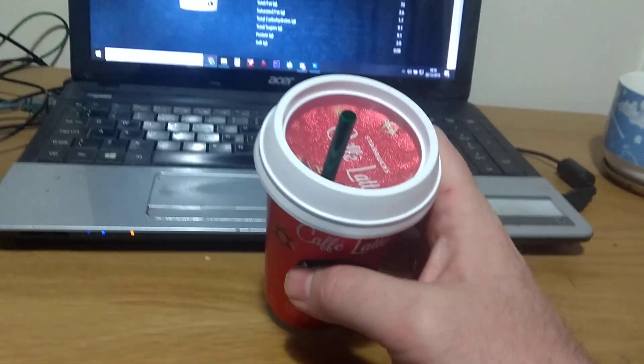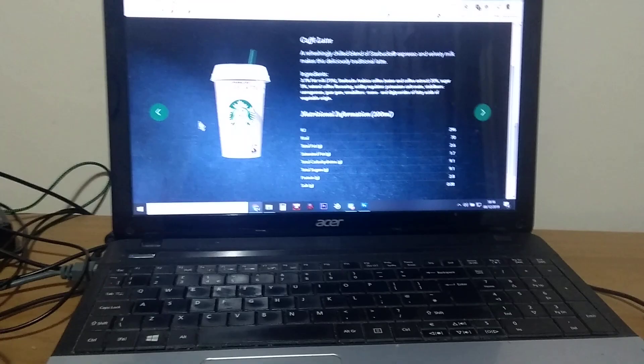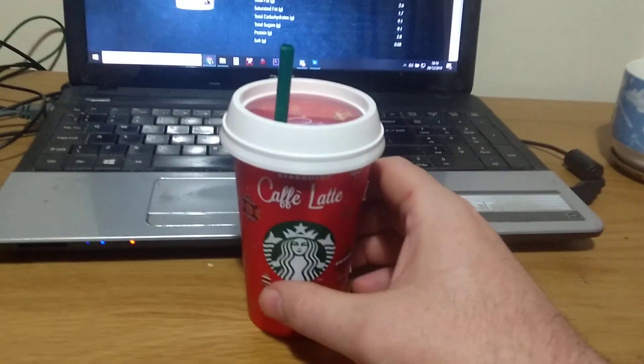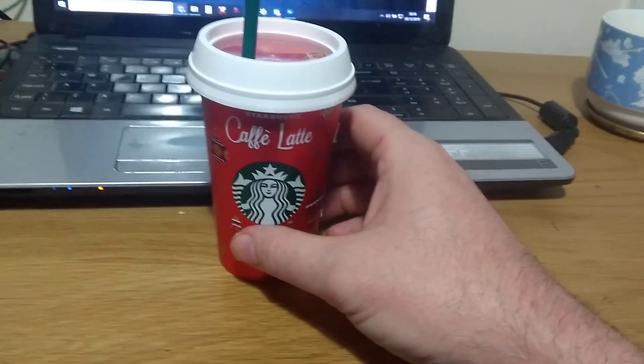This one's nice and chilled. As you can see, it comes with a handy little straw. I would have to say that is very, very nice.